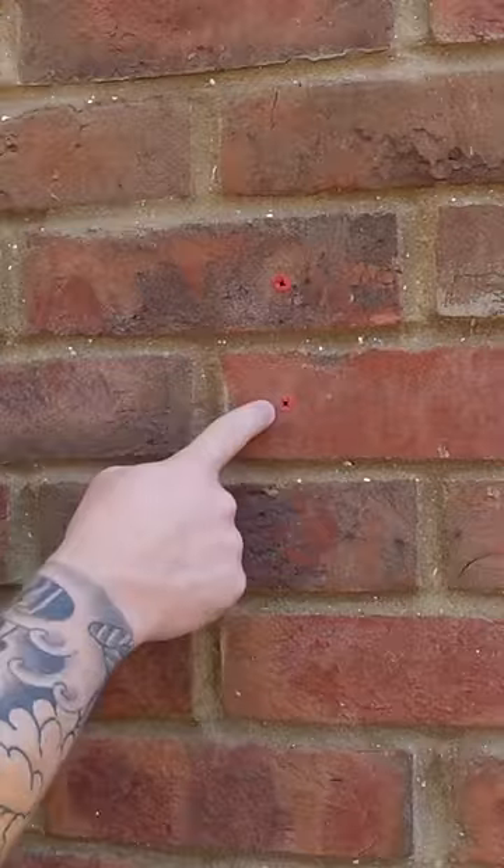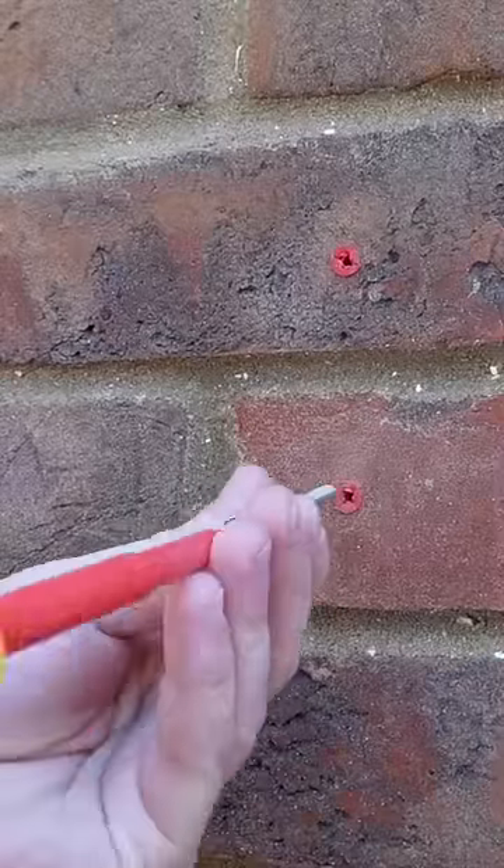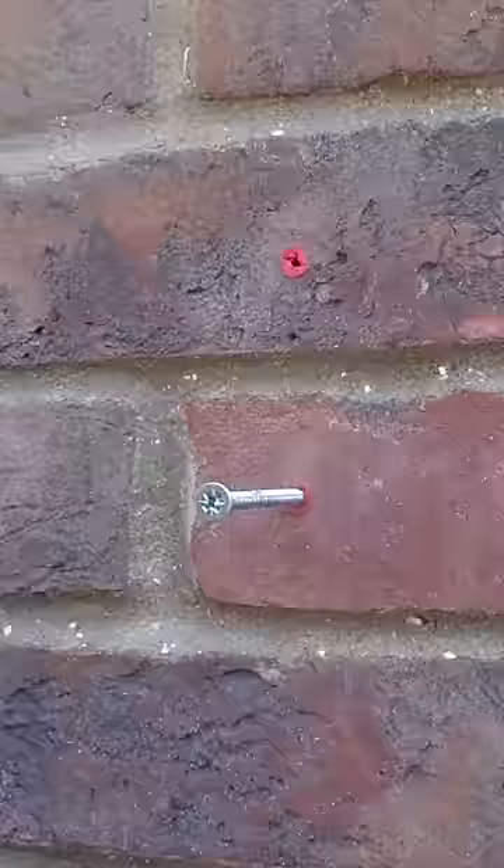These are the two holes we're fixing today — there was an old bracket on the wall here. First things first, grab a screw and screw it into the plug, and hit that plug into the brickwork.